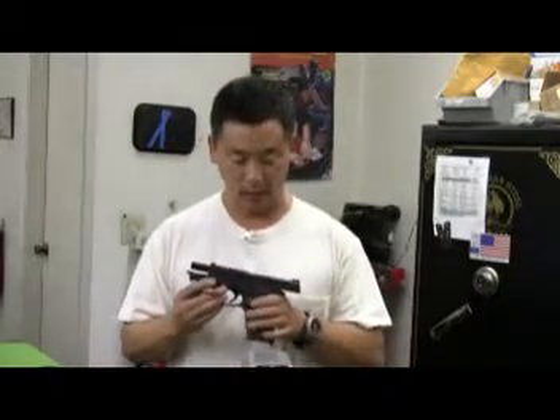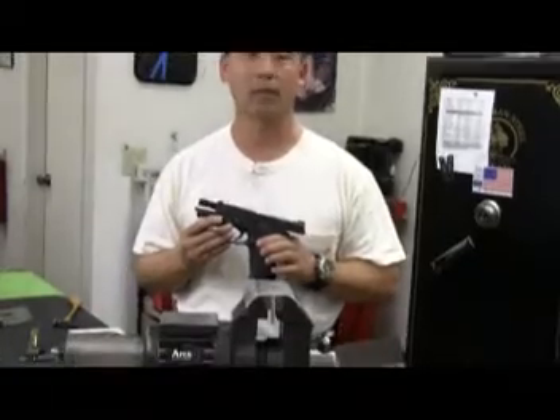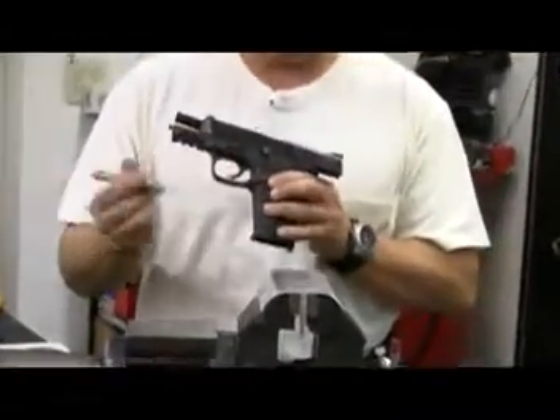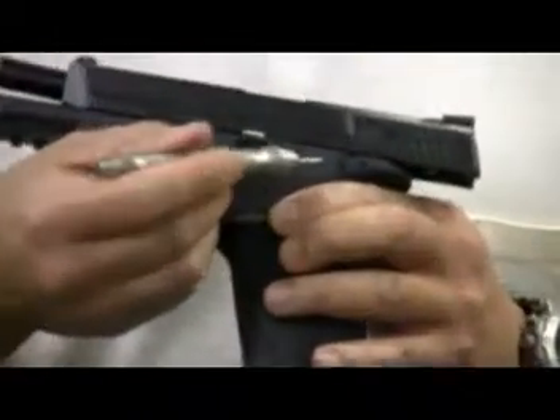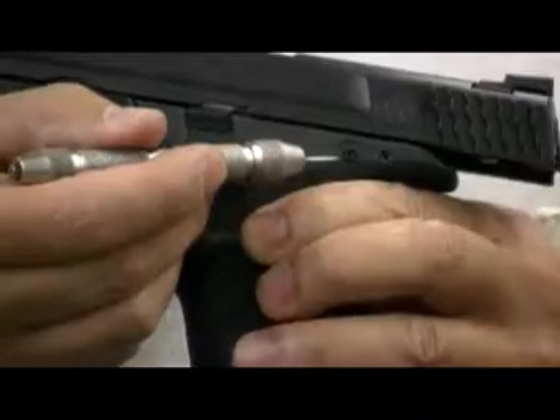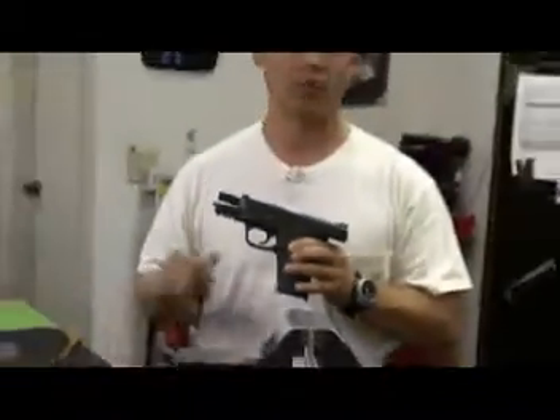Hi, this is Randy Lee with Apex Tactical Specialties. Welcome to our tutorial on installing the reset assist mechanism. Our current version of the RAM is specifically for the Smith & Wesson M&P 9/40 and 357 SIG versions which have no thumb safety and have the plug for the integral locking system. Later on we'll have newer versions that will retrofit the thumb safety versions as well as the 45 series.